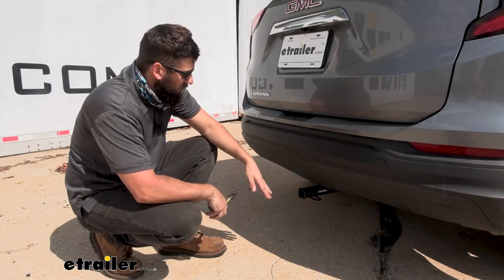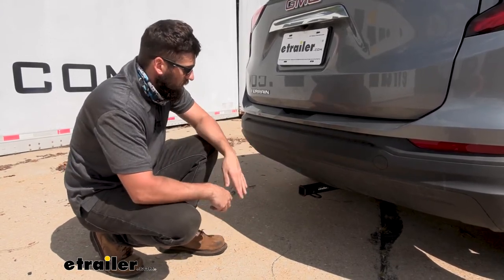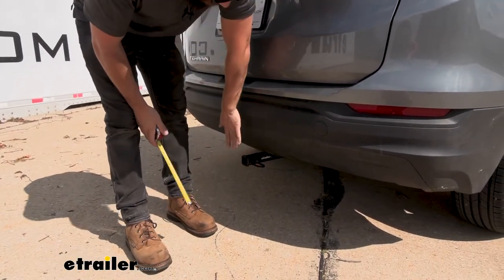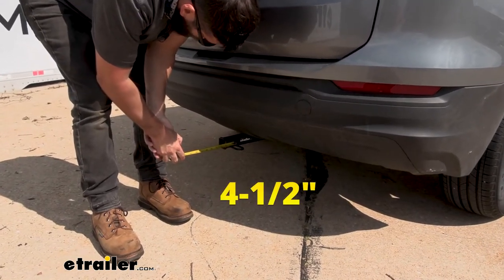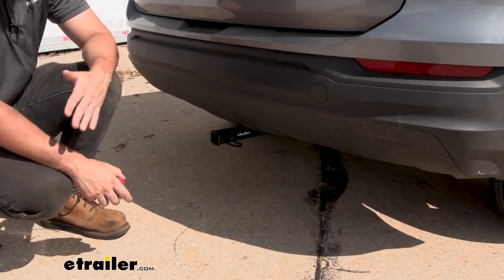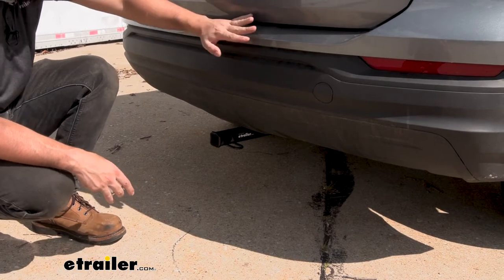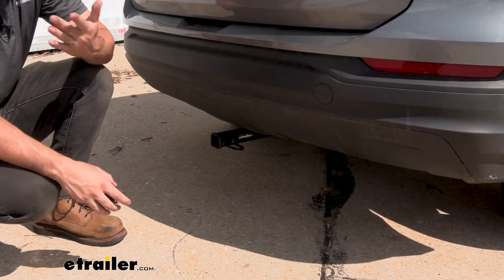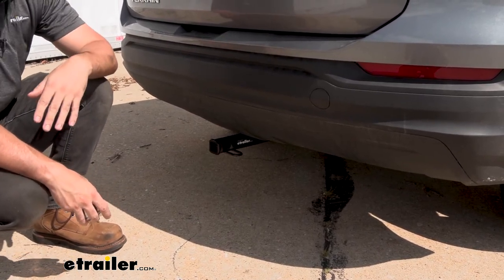In regards to ground clearance, it does sit down a little bit from the bumper, but honestly I don't see you having too many issues with that. The distance from the center of the hitch pin hole to the outside edge of the bumper is right at four and a half inches, which is useful when selecting folding accessories to make sure they don't contact the vehicle in the stowed position. The vast majority of bike racks and cargo carriers shouldn't have too many issues, but it never hurts to measure.